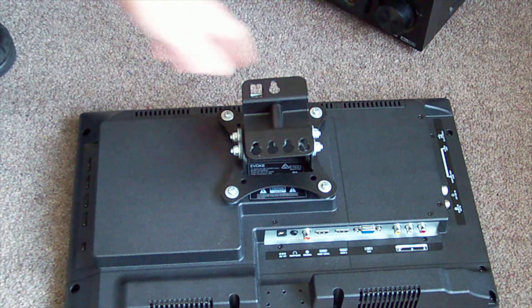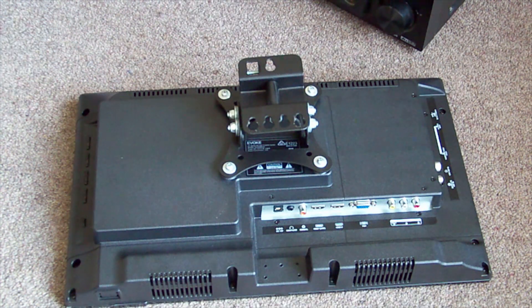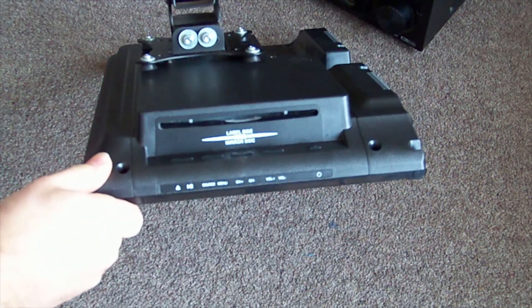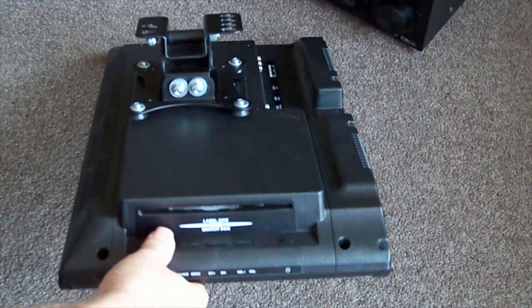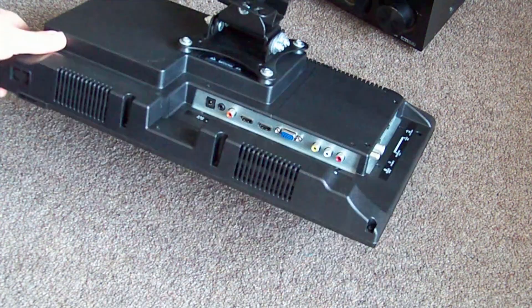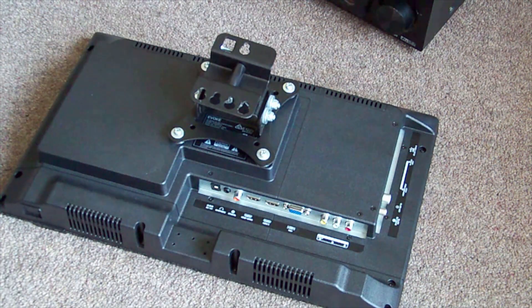Today we have an Evoke branded automotive television, something you might put in a caravan, camper van, or motorhome. It only has 12 volt input and it doesn't turn on. The model number is EV 2029 DVD - it has a DVD player in the side, control buttons up the side too, no buttons on the front, and just some basic inputs: HDMI, aerial cable, and VGA.